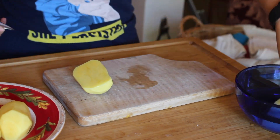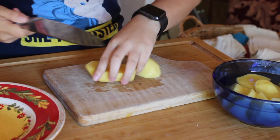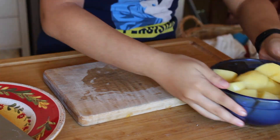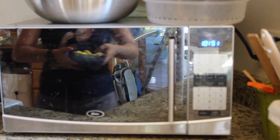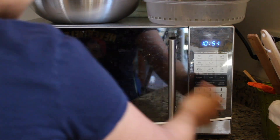When the potatoes are done being peeled, cut them into fourths and then submerge them in a microwave-safe bowl with water. Then place that in the microwave for around 9 to 10 minutes on the potato setting, or just 10 minutes.